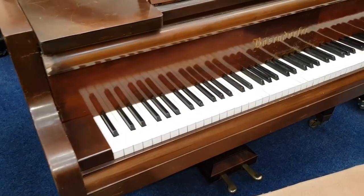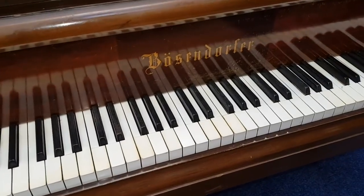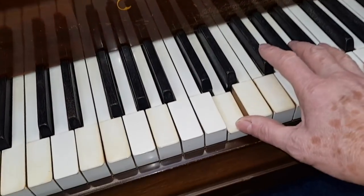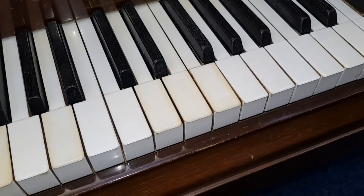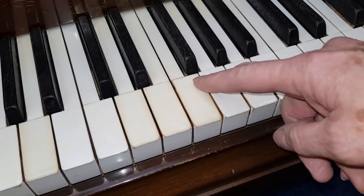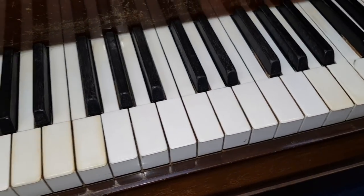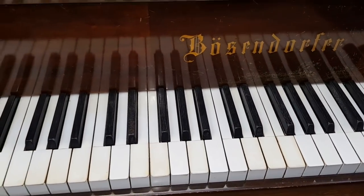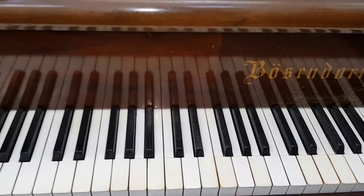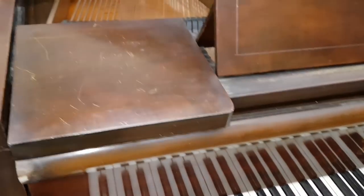Now next to it here we do have a Berzendorfer from 1923. It's a piano that we really like to get in and usually fully restore. This one is certainly very worn — you can see where the keys have come off and been stuck back on and they've yellowed, some of them. So we would replace those keytops completely with modern plastic keys.